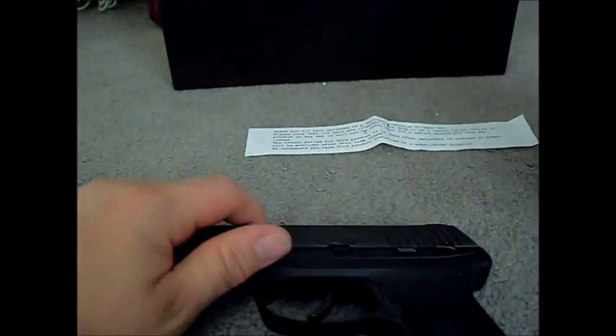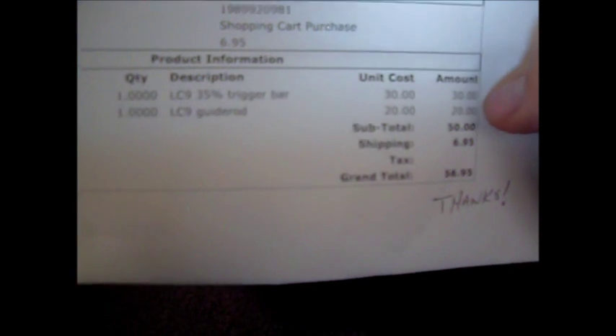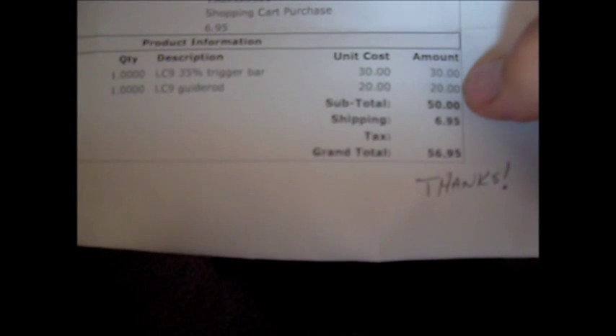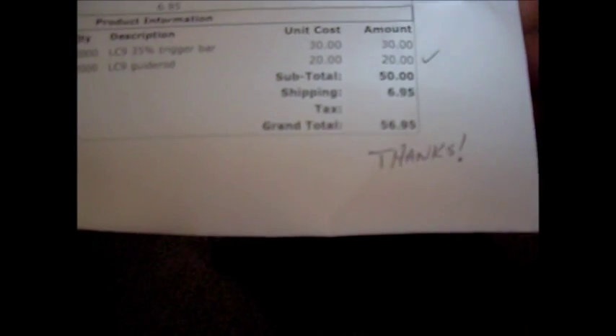What I wanted to share with you guys today is I picked up some Galloway Precision products. I got an LC9 35% trigger bar and the LC9 guide rod, which work with the LC380. The total price was $56.95.